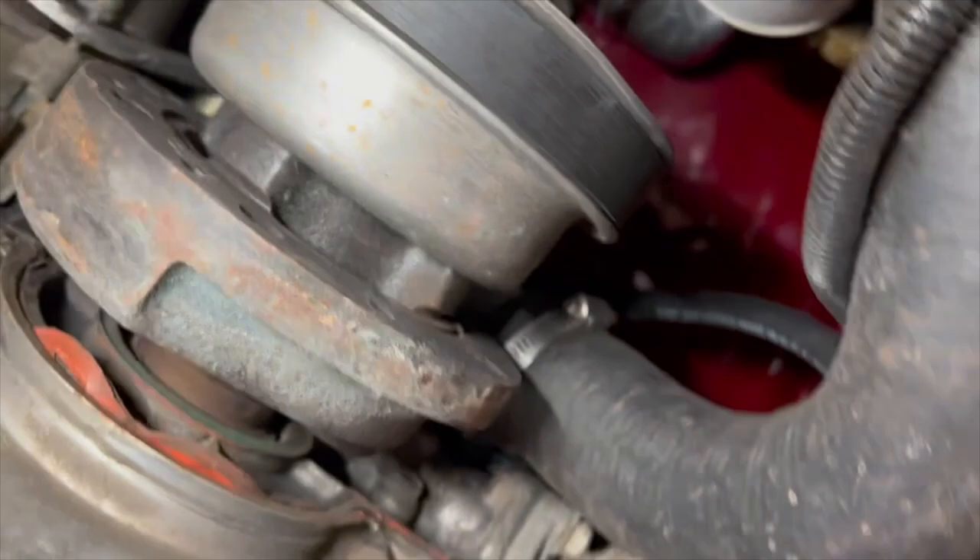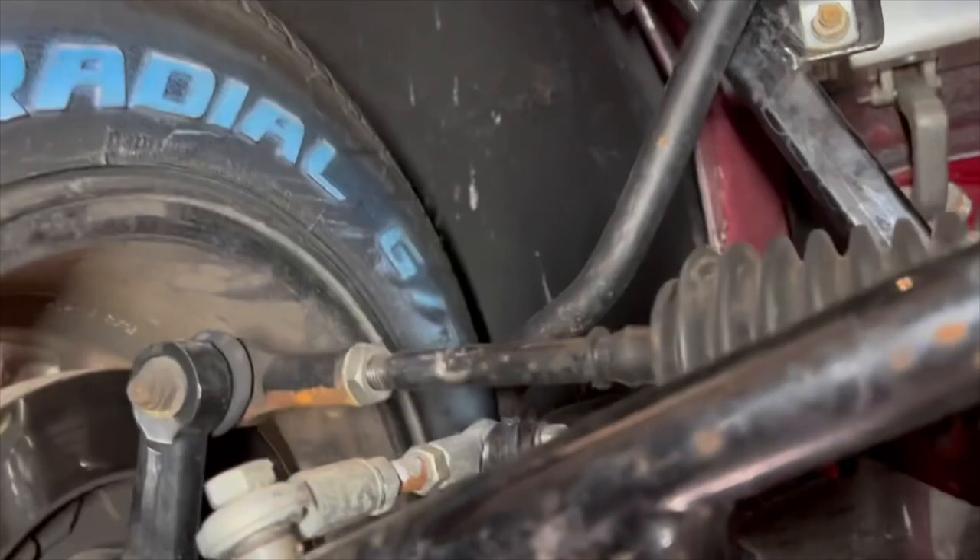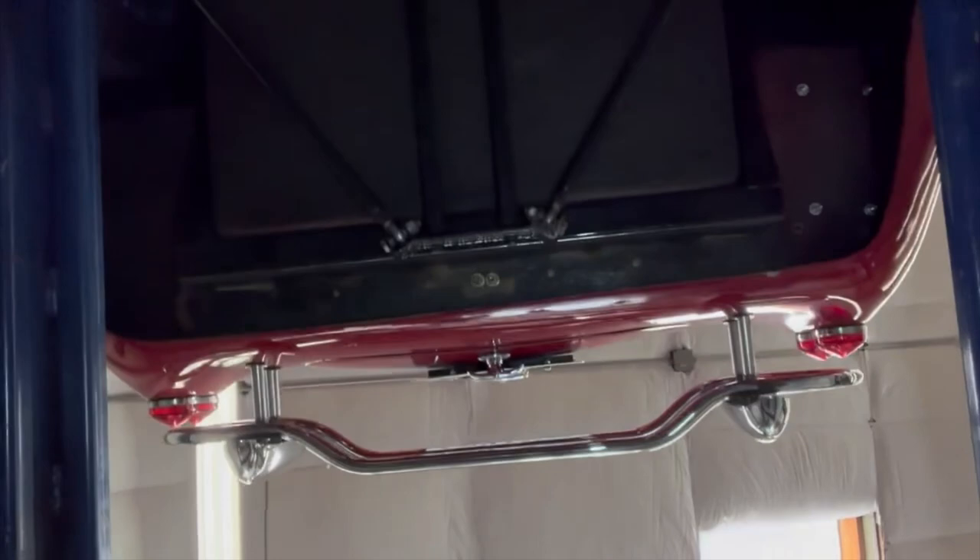Looking underneath here, you can see all that stuff — how clean this is, there's no rust. It looks really nice. Tubular frame, everything. Here's the balancer and the front of the engine, the aluminum radiator, some more suspension, the alternator, and you can see the polished oil pan. One of the mechanics gave a little walk-around video when they had it in the shop to look over the car, so I just wanted to include this. You can see that tubular powder-coated frame looks really good.